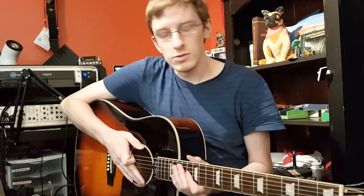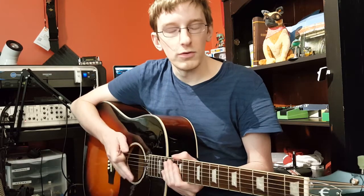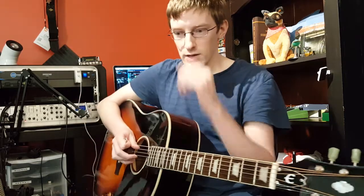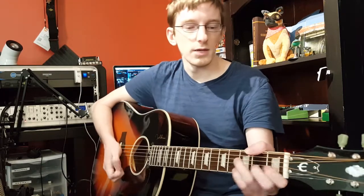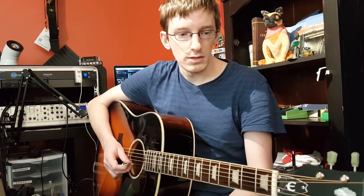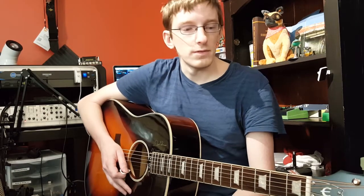The acoustic strings are part of their new natural phosphor bronze series. He sent me one with my first order to go ahead and review, and I actually had to get my acoustic set up, so I went ahead and had those strings put on it, and that's why it's taken me a little bit to get this out.